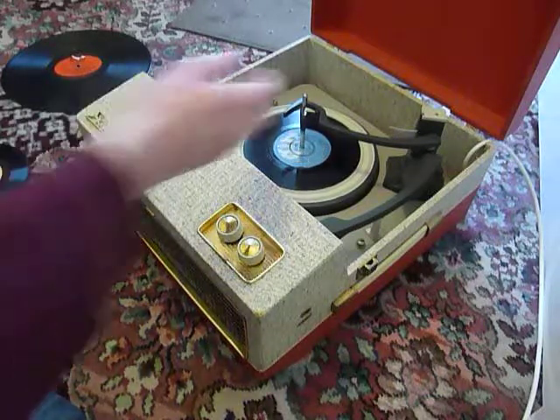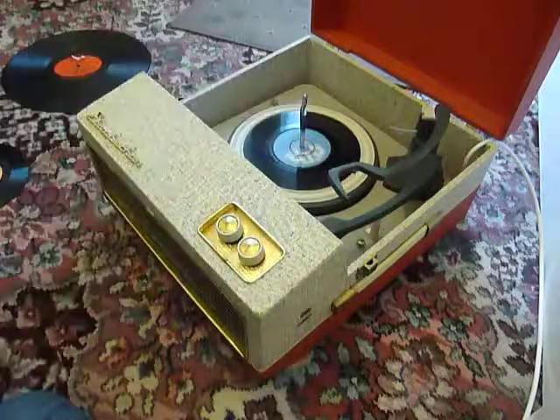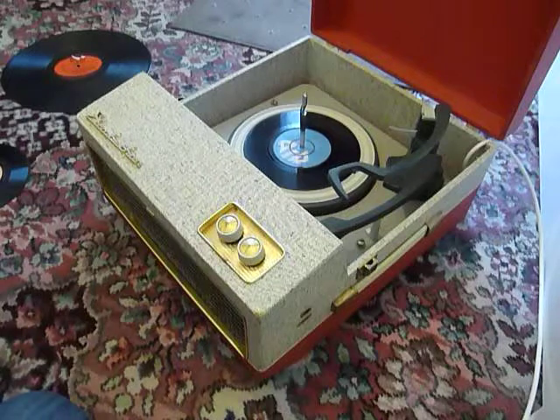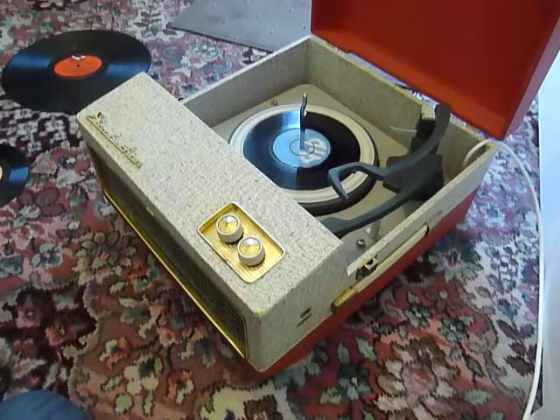If you leave it playing with the stacker bar in the upright position like that, that will trigger the repeat function, which is for seven inch records only, and the same record will play over again until manually switched off.